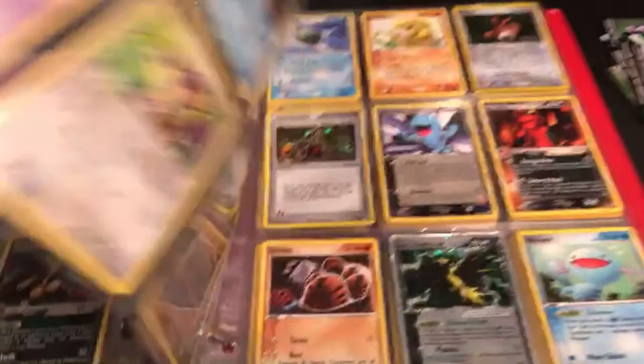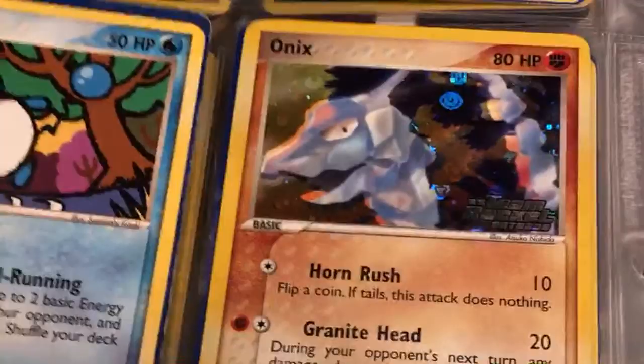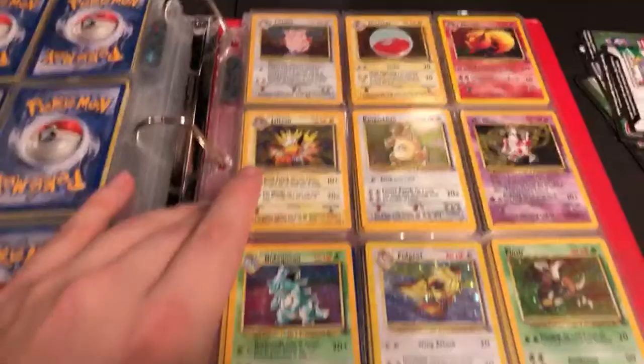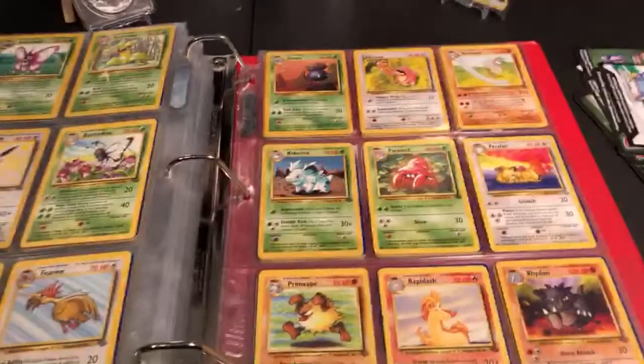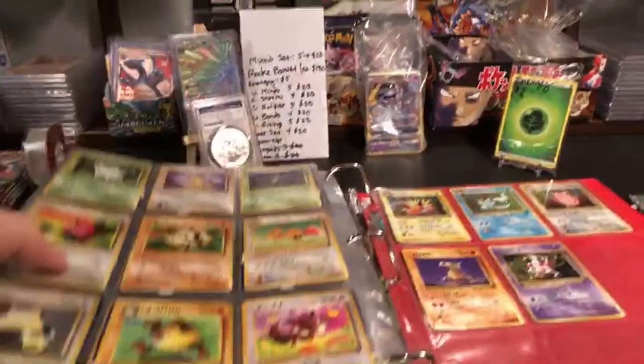There's also a holographic Espeon and a Wobbuffet in here — I know Emma likes Wobbuffet. There's actually a really valuable Umbreon in here somewhere. Here it is — this Japanese Umbreon is holographic, and that would be the first time Umbreon shows up in the card set. Technically the Japanese version came out before the English card. You can see just how thick this folder is — that's a lot of cards right there.